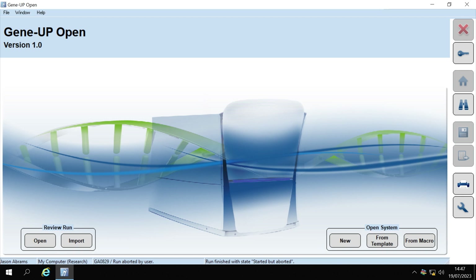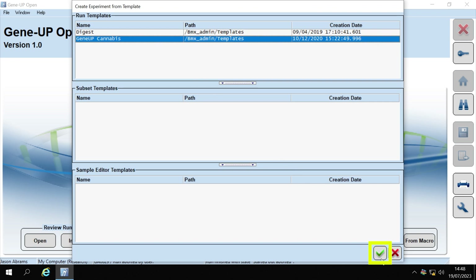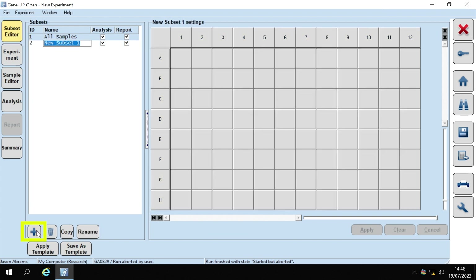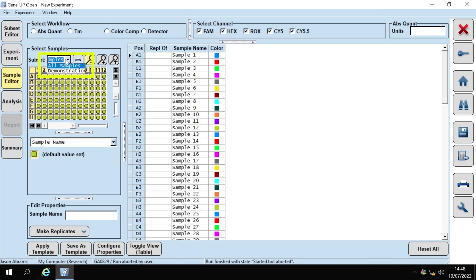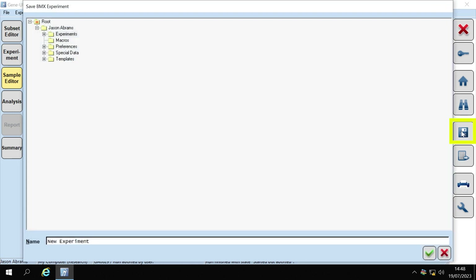Before beginning, you will first need to create a plate map. In the open software, click on the From Template icon. Select the GeneUp Cannabis from the Run Template list. Next, click on the check mark to open the template and confirm the detection format is correct. In the Subset Editor, click on the plus icon and name the subset. Hold down the control key and drag to select where the PCR tubes will be placed. Click Apply to save. Click on the Sample Editor tab, then click on the Subset drop-down menu to select the subset created. Name the samples according to their sample position on the plate map, then name and save your plate map.